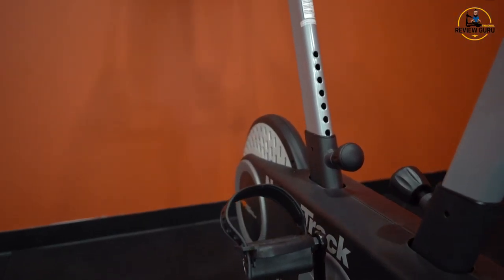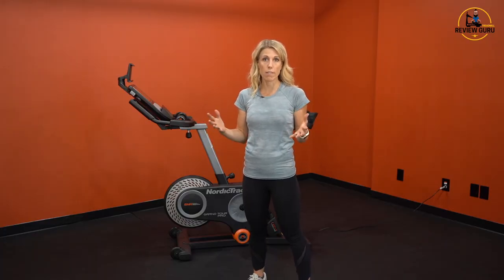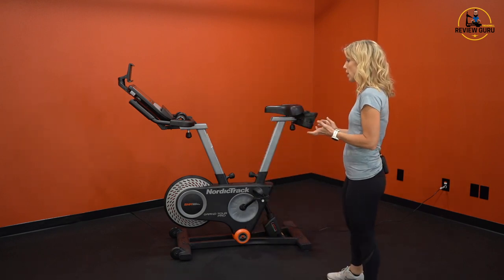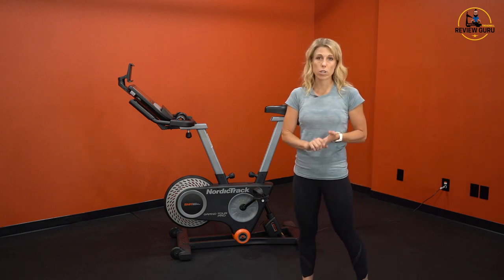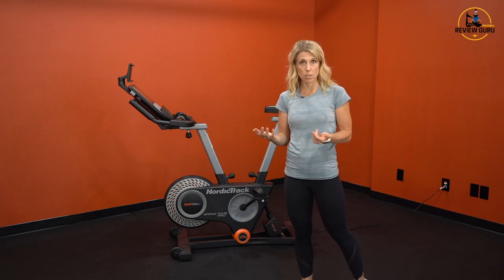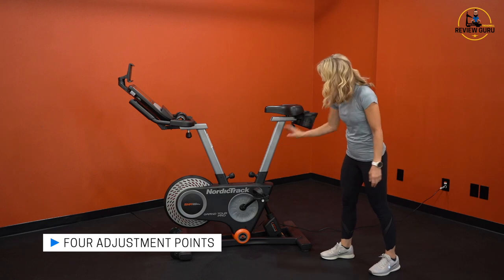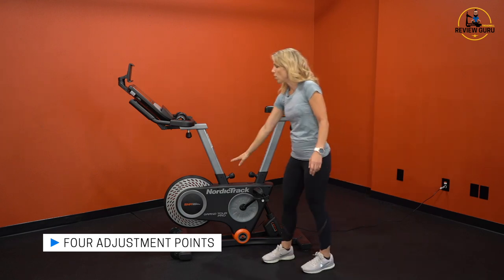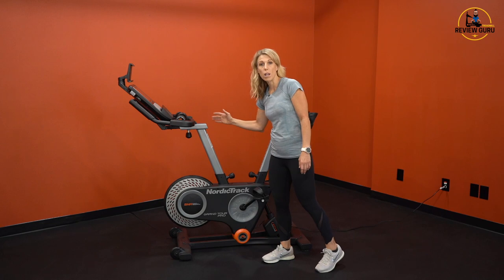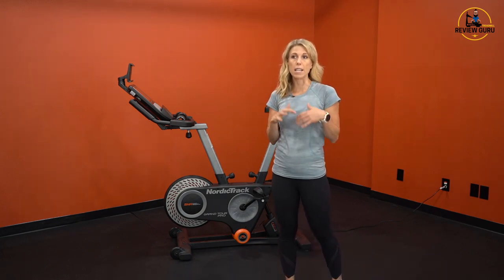Let's take a look at the geometry on the Grand Tour Pro. NordicTrack doesn't list a specific height range this bike would accommodate, but it has a lot of adjustment points. On any given spin bike or indoor exercise bike, you'll typically see three to four adjustment points. This one has four — the seat moves up and down as well as forward and back, and the handlebars also move up and down as well as forward and back.